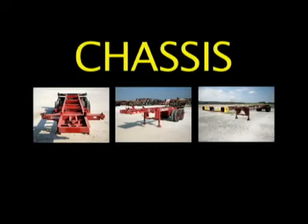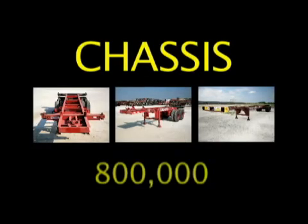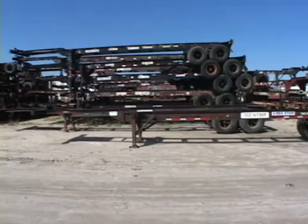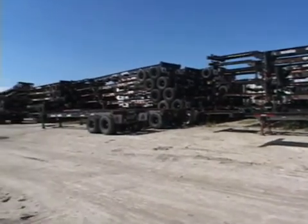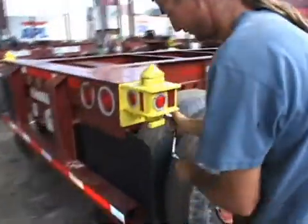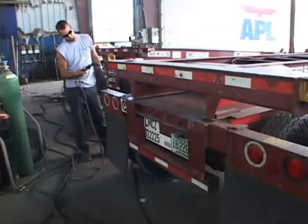As you learned in the sales opportunity video on this disc, there are over 800,000 container chassis in use in North America today. And every day, thousands of these chassis end up in repair facilities for minor and major repairs, generating a huge market for repair parts.